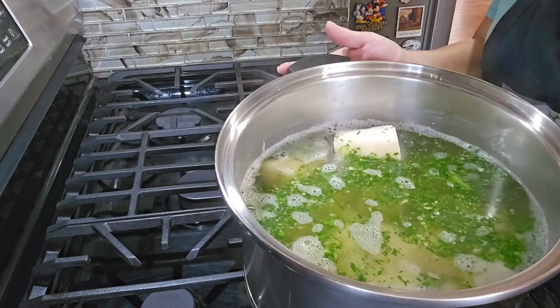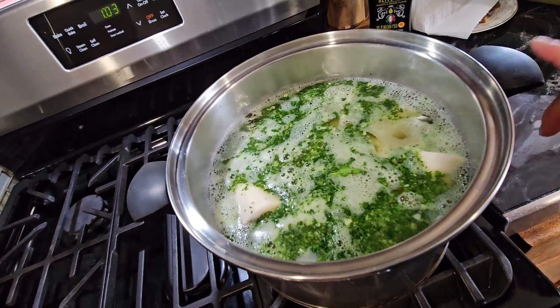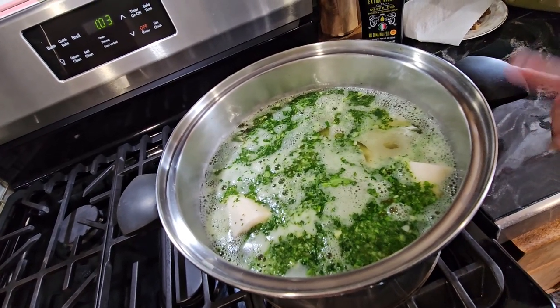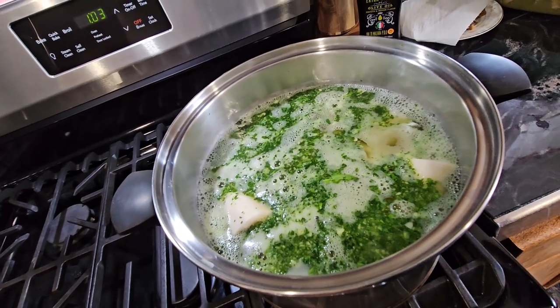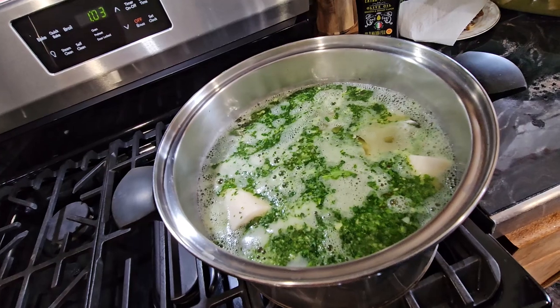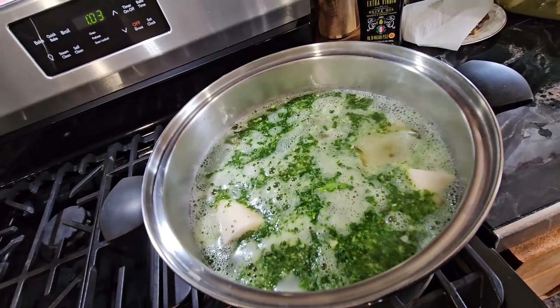The yucca is cooking over here. Now what I'm going to do is cut all the vegetables for the salsa, and then I'm going to make the salad that goes on top. I'm going to go little by little so that way you don't get confused.